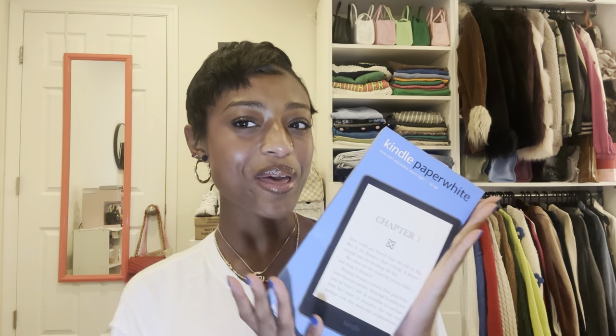Hi everyone, welcome or welcome back to my channel. I'm Nia. Today I'm going to be unboxing my Kindle Paperwhite — this is all I could think about literally all week long, and my aunt gifted me one. I'm so excited for this.